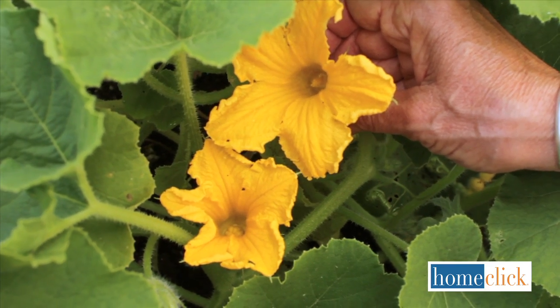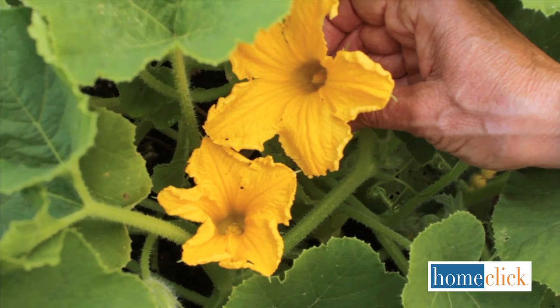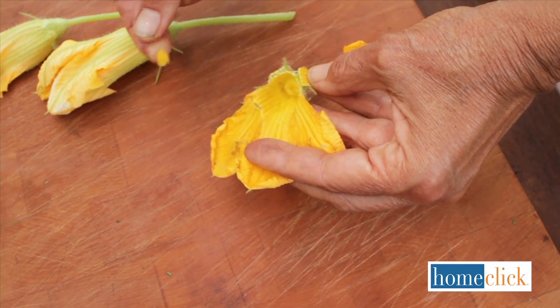Male flowers have a straight stem and no pistil inside. Before you eat the blossoms, reach in and remove the stamens.